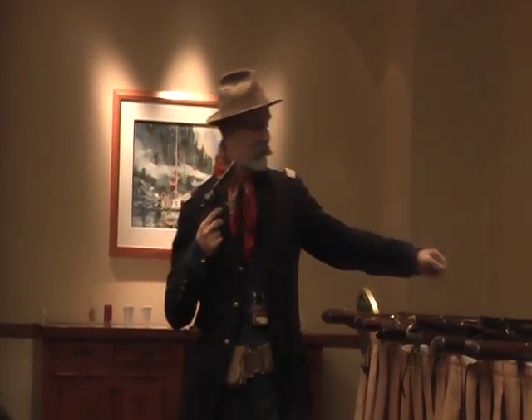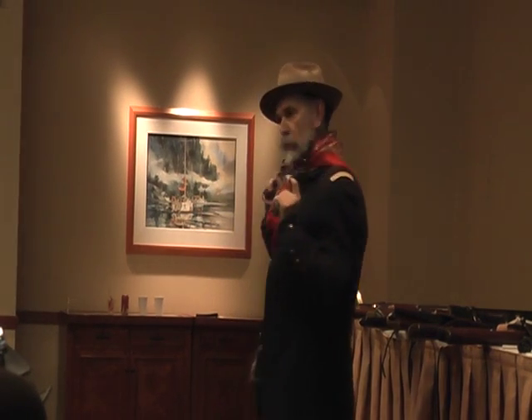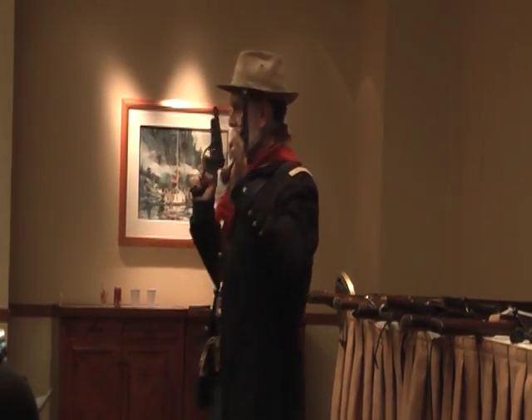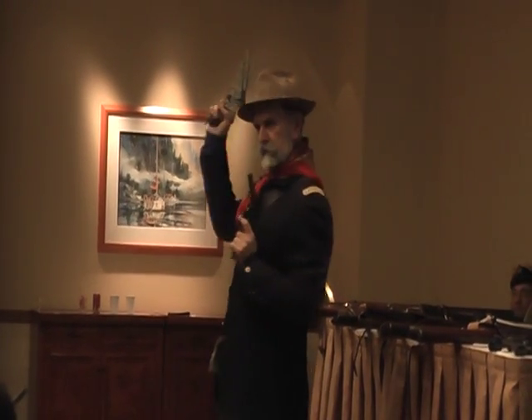Tom and George Custer had given an English gentleman a nice hunting tour of the plains in 1868, and he presented each of them with a revolver. George Custer got an RIC. Tom Custer got a Gatron Somerville. Tom Custer's is still around — he left it at home when he went out to Little Bighorn.